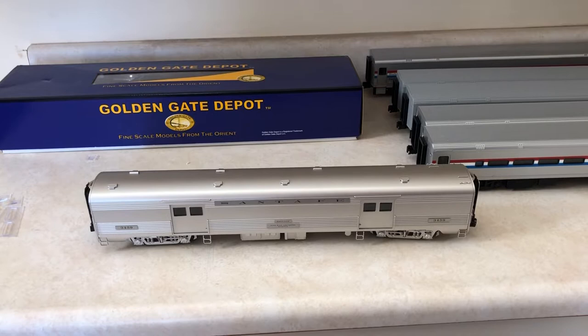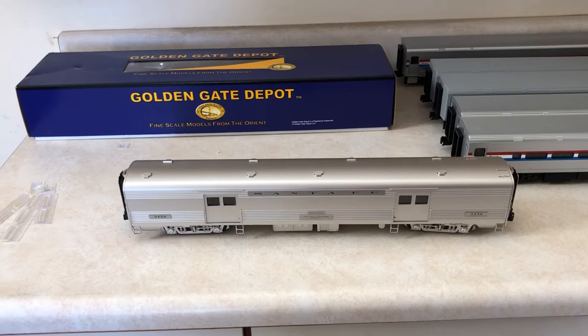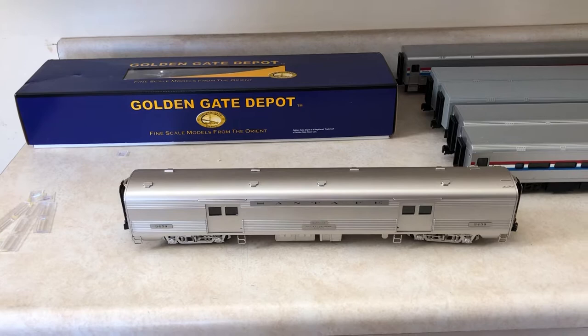Hey guys, it's Amtrak and O-Scale, and I just wanted to do an update here on where things are at with the channel, just to let you know what I'm doing. I'm getting some more stuff in and starting to get back in the swing of things.